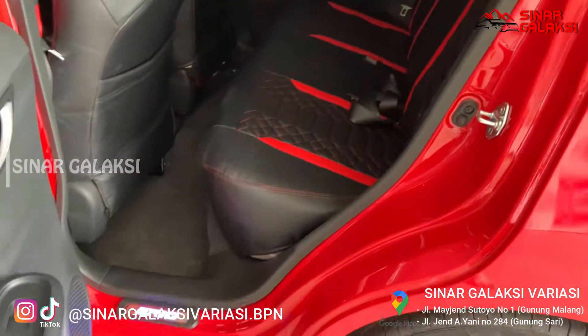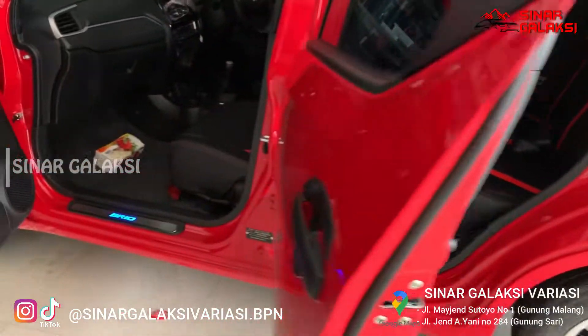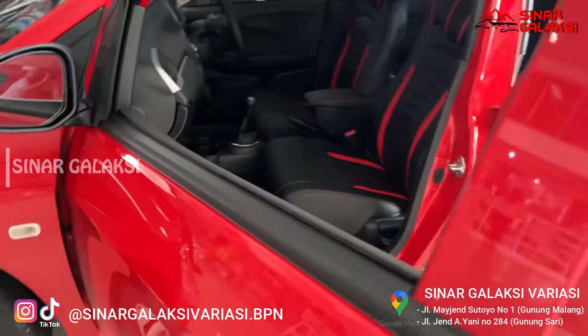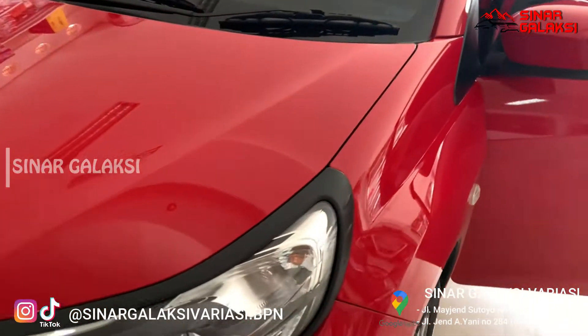Pemasangan plug and play, pemasangannya pun rapi, gak ada ngerusak jok kalian yang asli. Nah terus kemudian juga pasang sill plate, tulisan Brio. Kalau misalnya kita buka pintu, tadi nyala.